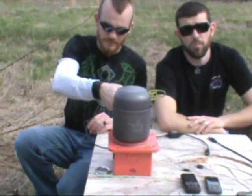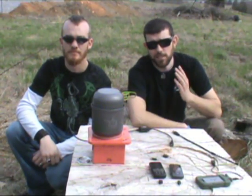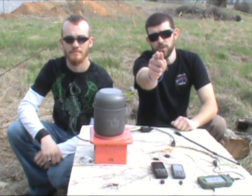So guys, make sure to check out Power Pot — we'll put the links in the video description below. It's an amazing product and it may potentially save your life one day. Until we see you again here at Seven Trumpets Prepper Channel, have a most blessed day in Yahushua's Name.